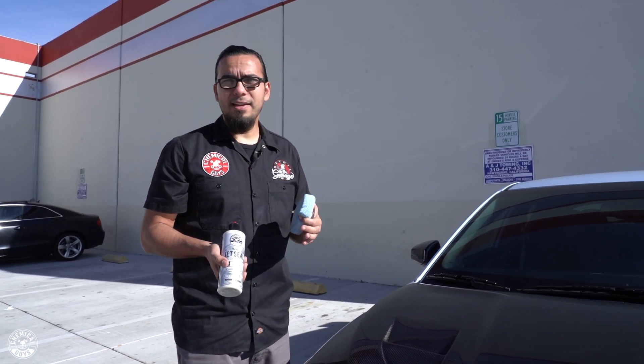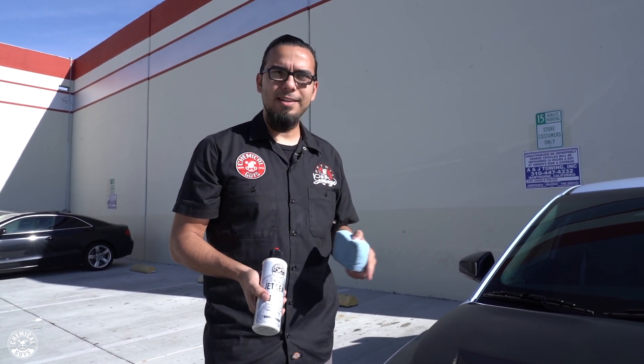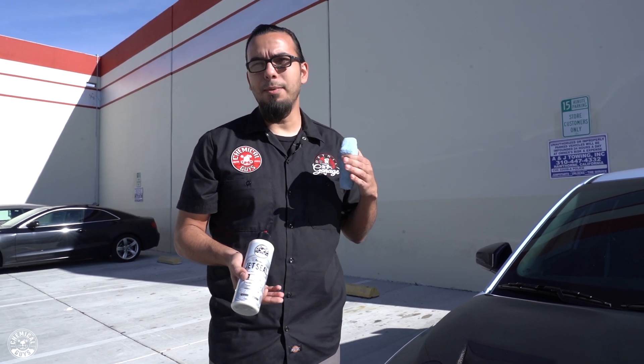This only takes about five minutes, and then we'll come back with a clean microfiber towel and buff off the spent product. In the meantime, you guys can check these products on our website ChemicalGuys.com. If you liked today's video or want to know more about carbon fiber, drop your comments down below, give us a thumbs up, and we'll see you next time right here in the Detail Garage.